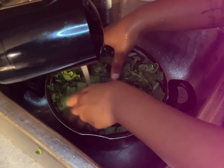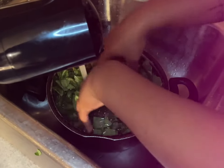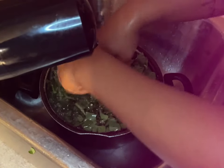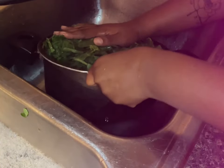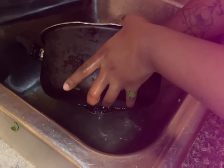You're just gonna rinse them up again with some hot water like that, and you're just gonna pull it off. Make sure you get all the grain off of it because you don't want no green greens.